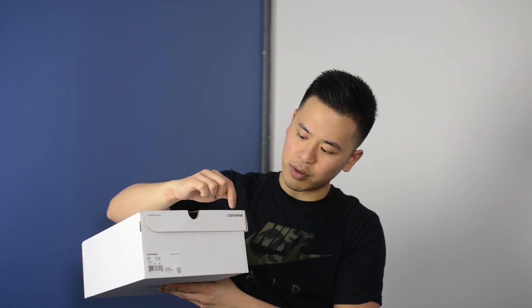First off, let's take a look at the box. It's a pretty simple standard white cardboard box. It has the Converse star logo on the top along with Converse logos on the front and the back of the lid, and right here is the shoe label also done in white.